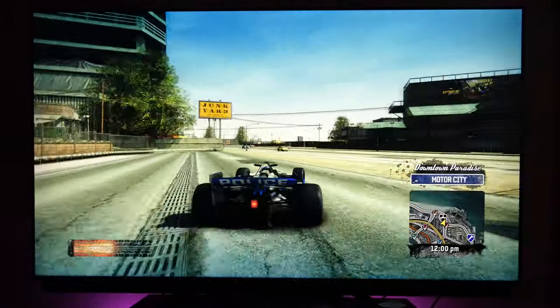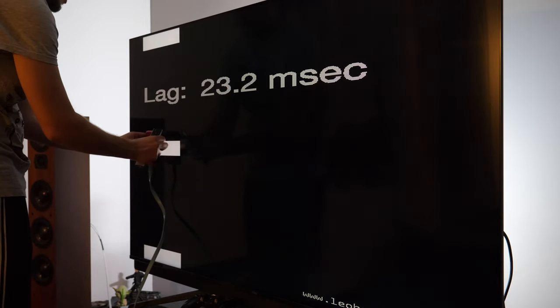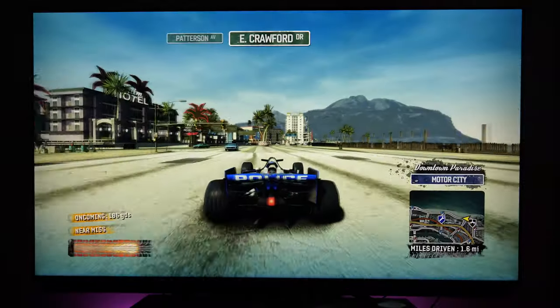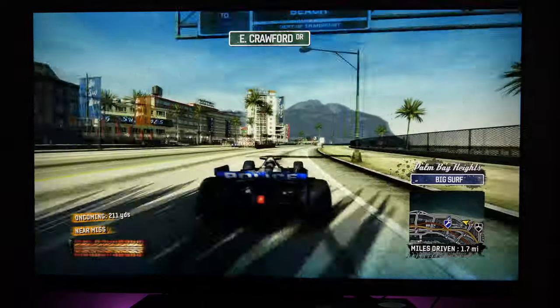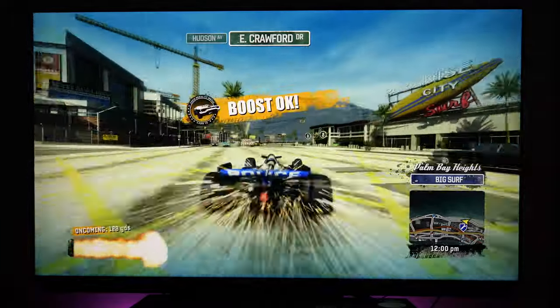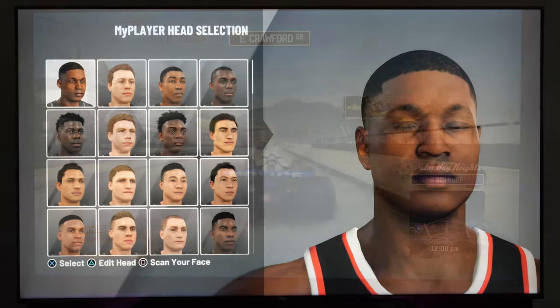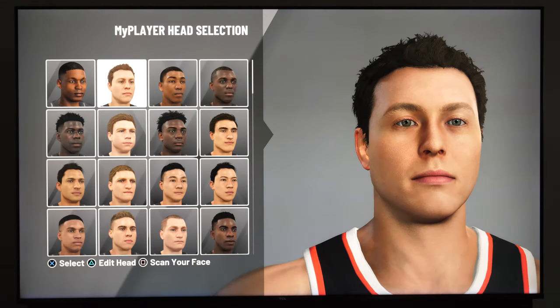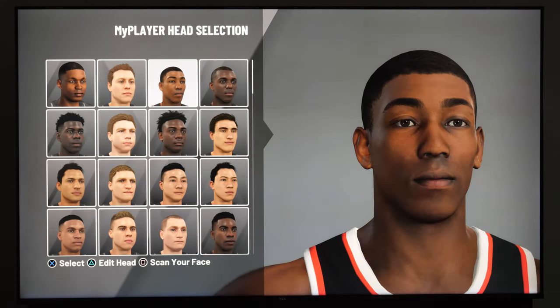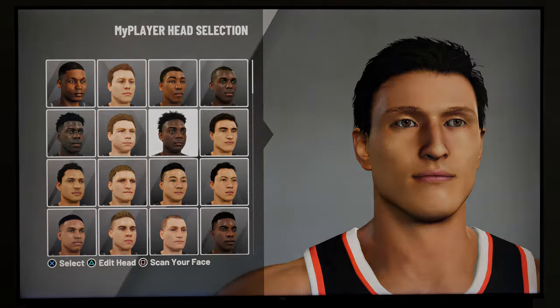Gamers will get a game mode with input lag between 21 and 24 milliseconds, which is very good but not excellent, as competitors have been below 15 milliseconds for quite some time. There is no auto low latency mode, HGIG, or FreeSync support, but I still had a good time playing games on this TV. Since the ports are not HDMI 2.1, you will get a maximum resolution of 2160p at 60Hz.